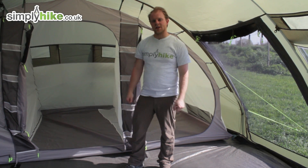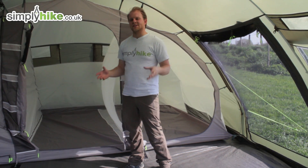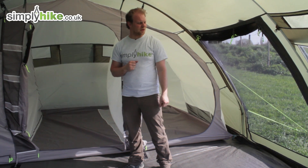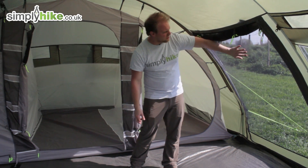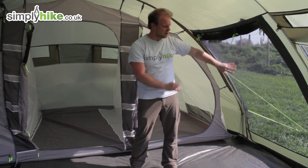Taking a look at the inside of the tent in more detail: the front living area is a really nice size, ideal for putting tables, chairs, and any other storage you want. As mentioned, there are plenty of windows and doorways — three doorways in total. Each has a mesh panel so you can get air coming in while keeping mosquitoes out.